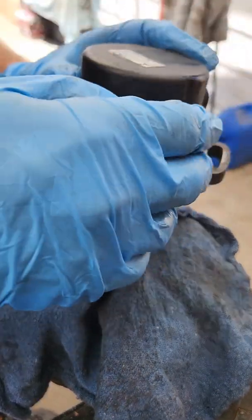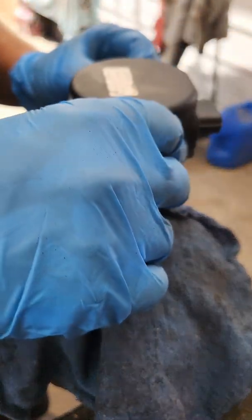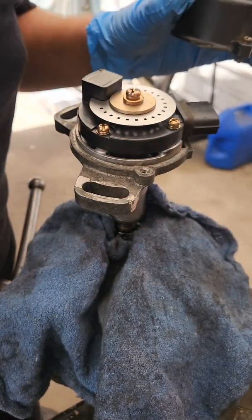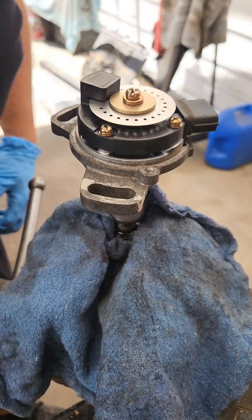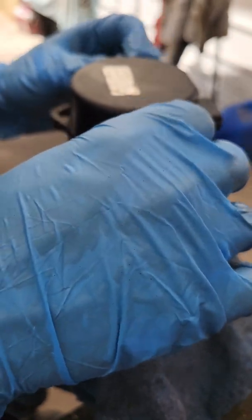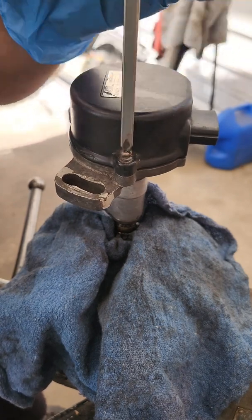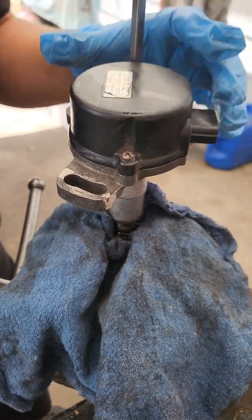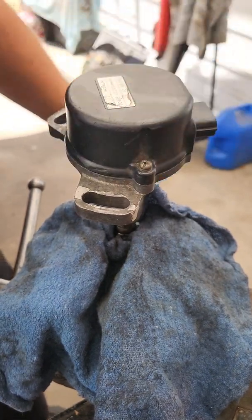Put the cap back on. Make sure the disc isn't dirty — this one's still clean. Put the two screws back in. That's it — it's ready to be reinstalled.